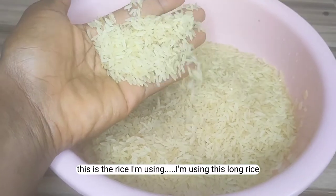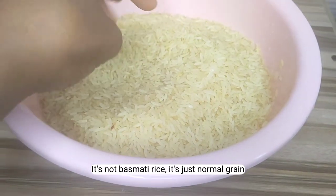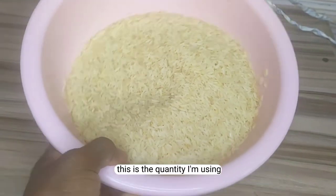So yeah, that's it guys. This is the rice I'm using — I'm using this long rice, it's not basmati rice, it's just normal grain. This is the magical Mica, this is what I'm using.